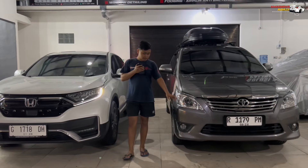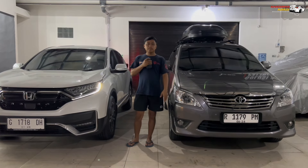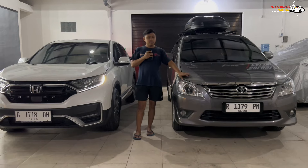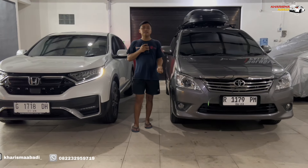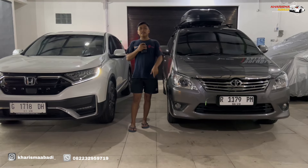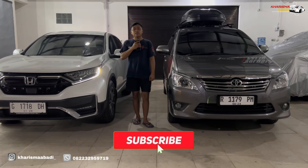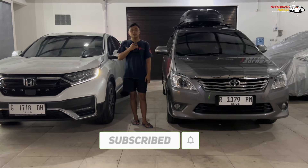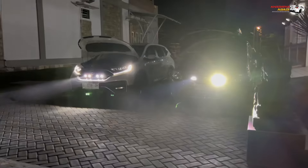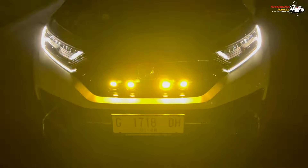So if you have a car and want brighter light without damaging any part, you can try this solution — install a mini projector in your car's grille in whatever style you prefer, so it's bright without causing any damage. You can contact us via WhatsApp in the description below. That's all for the discussion in this video. If you liked this video, don't forget to like, subscribe, and comment. Thank you for watching, see you!